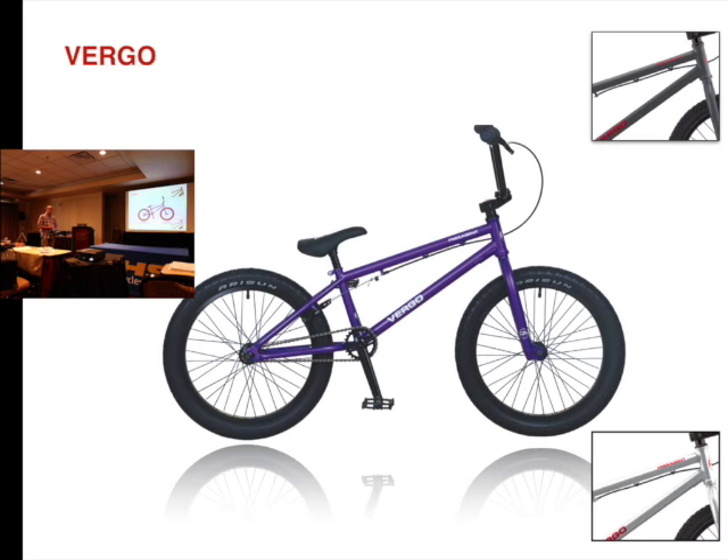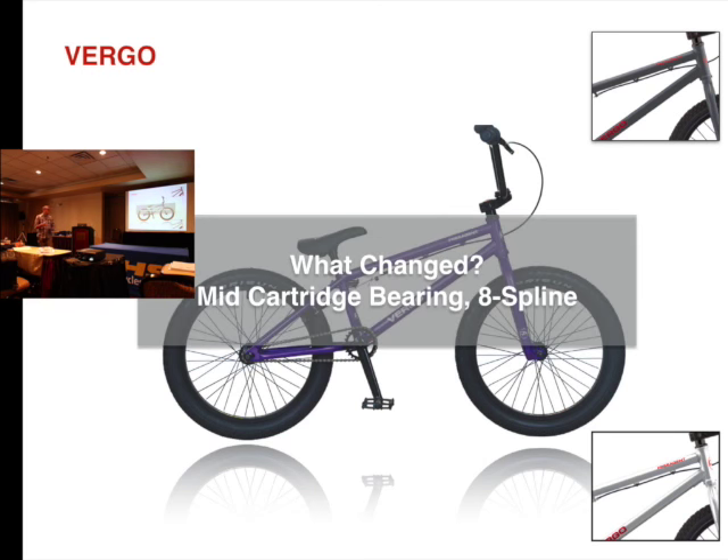The Virgo comes in three different color options. We changed this from a loose ball bearing bottom bracket to a cartridge bearing bottom bracket, and it's a mid style. So it's a lot easier for your dealers to work with and to get parts. Price was $349 and is now $299.